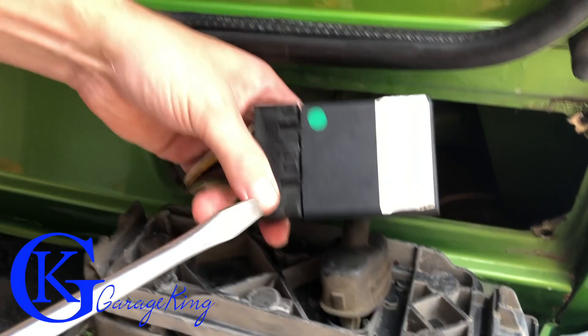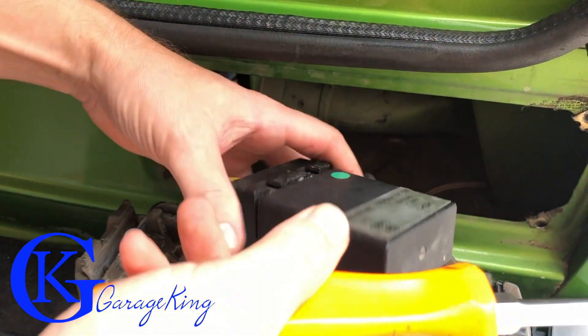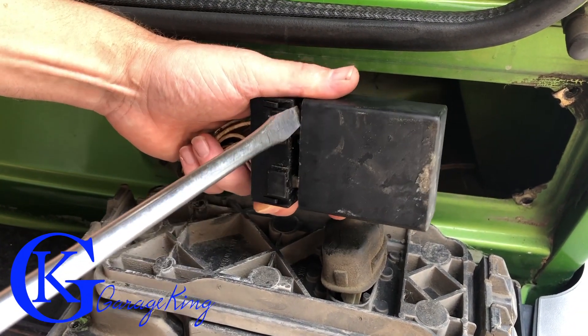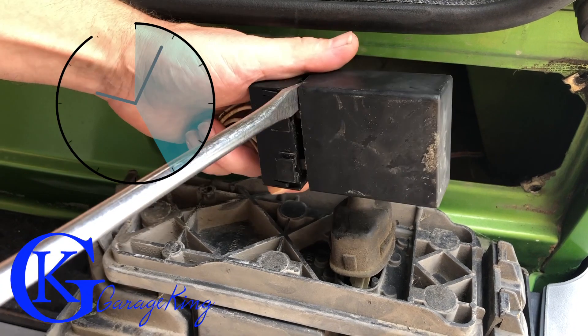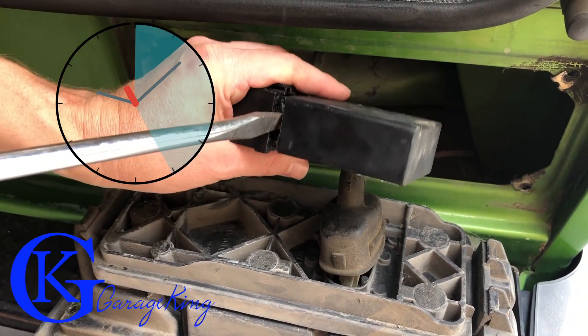This is actually the faulty part. We're going to take it apart and I'm going to show you the faulty part inside that can be replaced. First things first, you've got to get your screwdriver and wiggle it apart. Take your time — sometimes these pins can be very sticky, so just don't force anything. Just take your time and you'll be all right.